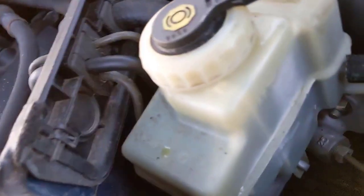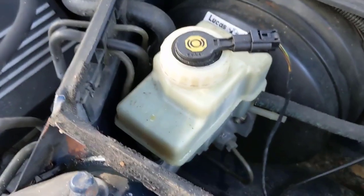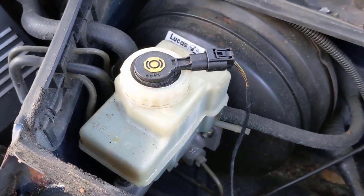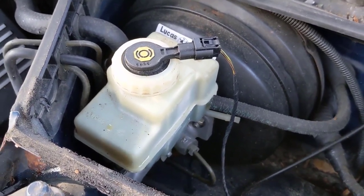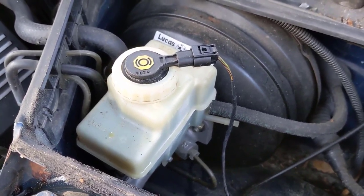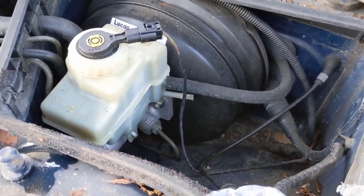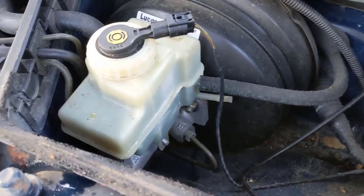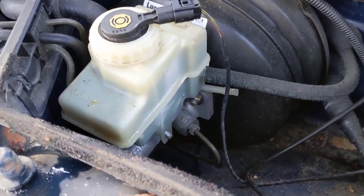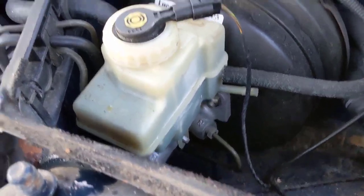The reservoir just has a clip on each side to hold it on, and it just pushes down into two little holes. The first thing we've got to do is remove that reservoir. You want to stick a pan or something underneath it because a certain amount of fluid will come out. Also, brake fluid eats paint, so you've got to be careful not to get any on your paint. After you're done, wash out the inside area because it will eat through the paint and cause rust. Just take those little clips, pull them, and pull it straight out.